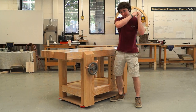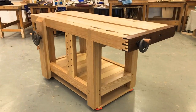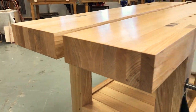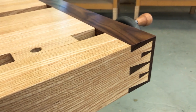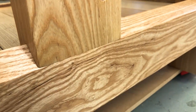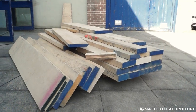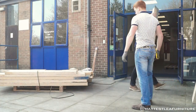Hello everybody. In this video series I'm going to be showing you how I made this Roubo bike bench. Hello everyone and welcome to the Rubo workbench series. For those of you that are new here, thank you for clicking on the video. It is great to have you on board.